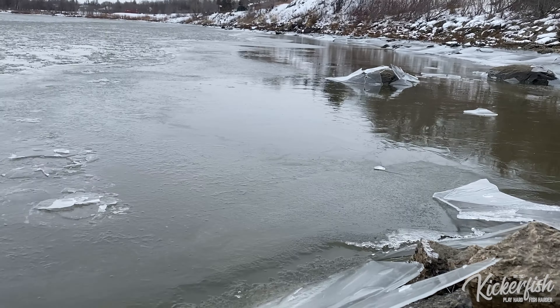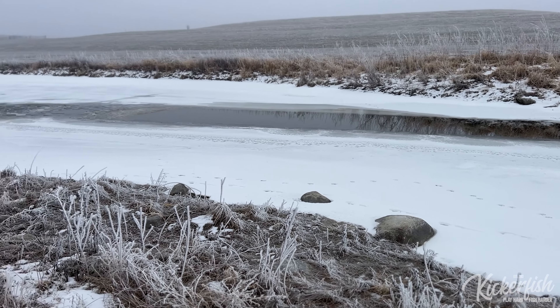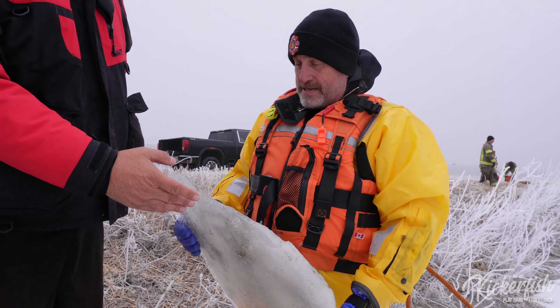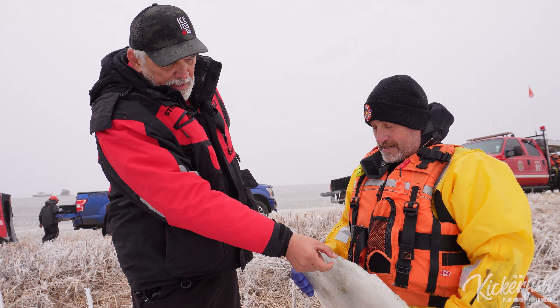We're in early December right now, and we're still having a lot of ice forming on the lakes and rivers. Ice always forms from the shore inward towards the center, whether it's a river, a stream, or a lake. Everybody thinks total ice thickness is what counts, but it's actually how strong the ice is that's important.